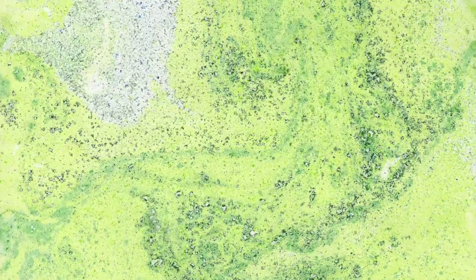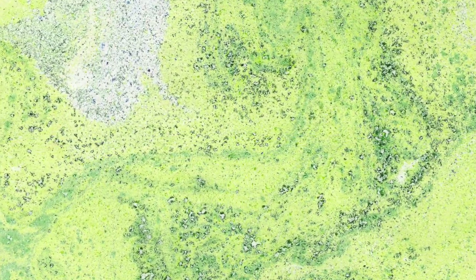Hi, it's Hajra. In this video I'll be demonstrating Ebru or cloud art, better known in the West as paper marbling.